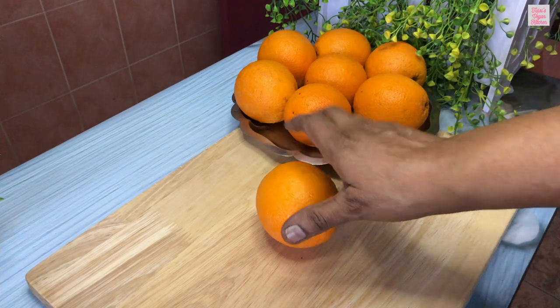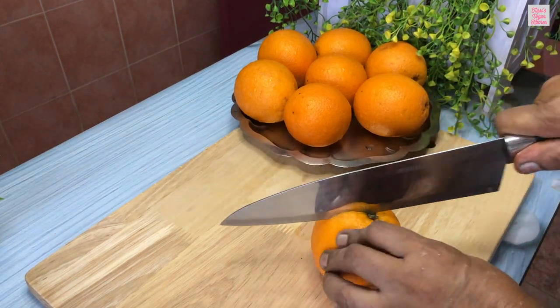Before we start, preheat your oven to 180 degrees Celsius.